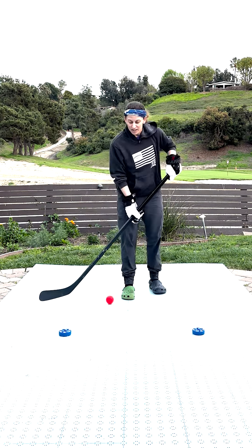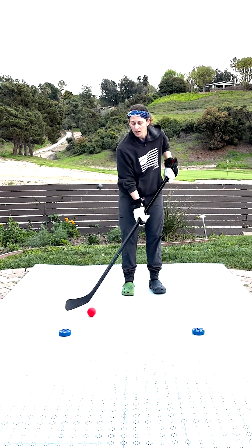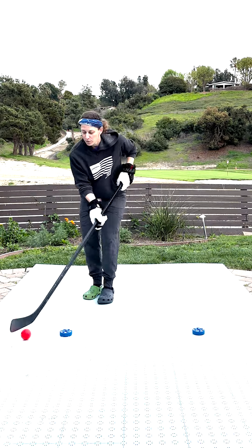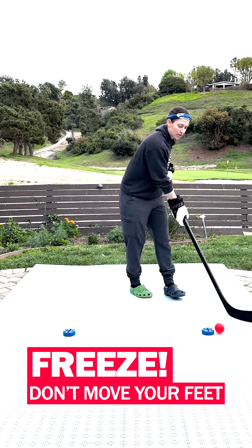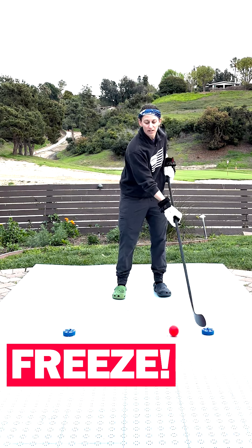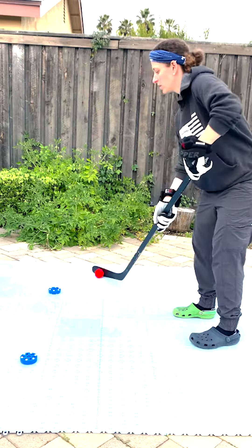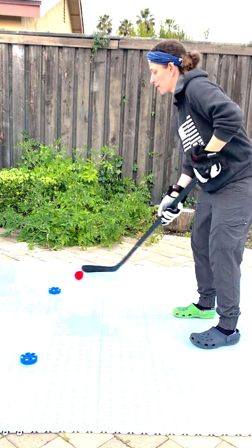The last thing I see, especially with bubble hockey players, is that their shoulders are very tense. I also see people trying to move their feet a little bit as they go — that's not the point of this drill. I want your feet planted as you learn how to go around these obstacles.